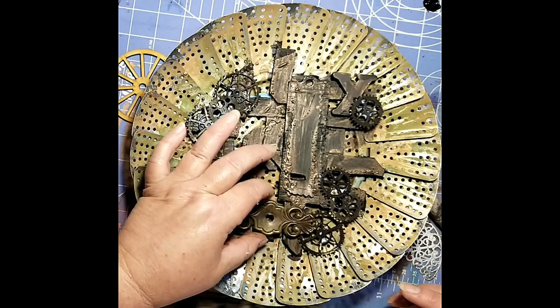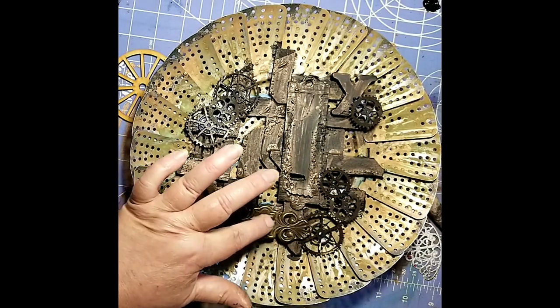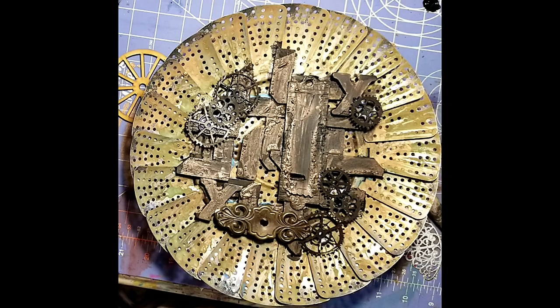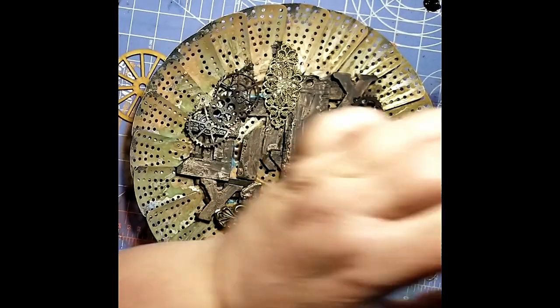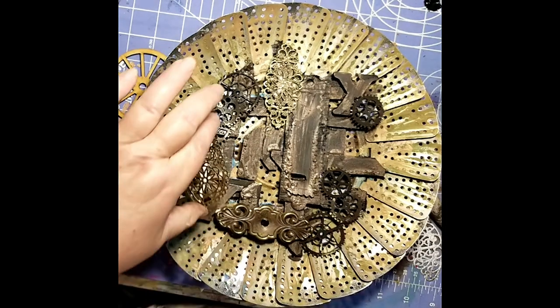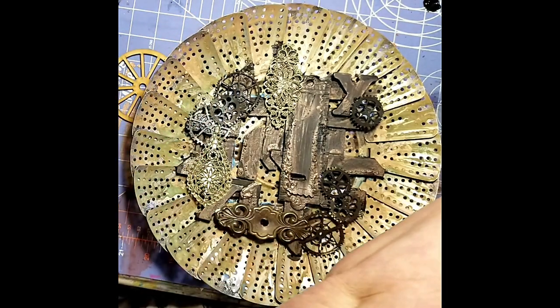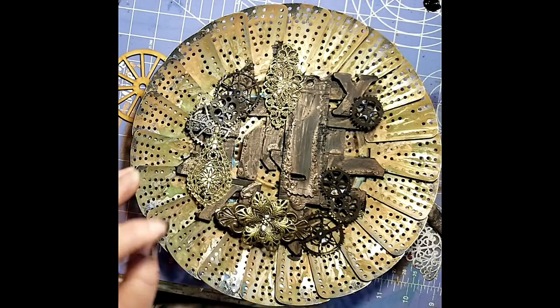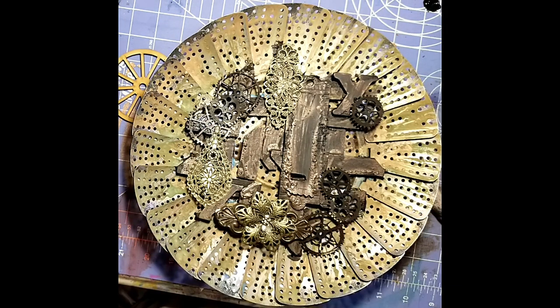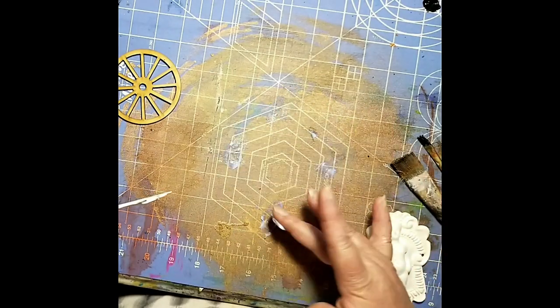These are some metal findings that I've had in my stash for a while. You can get these at flea markets, resale shops, thrift stores. This is actually a piece from a door pull that I have in my stash, and some filigree brass findings. I'm just playing with placement — putting them down, deciding if that's where I want them, and if that's where they want to be, then I add some adhesive and glue them down.